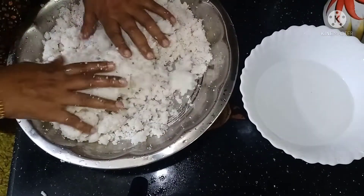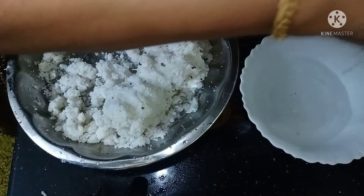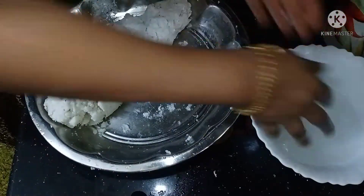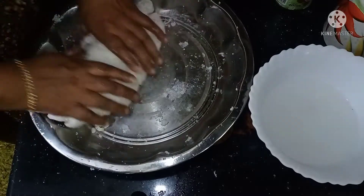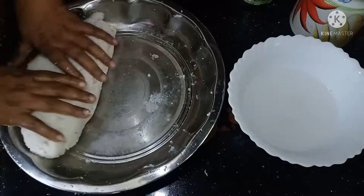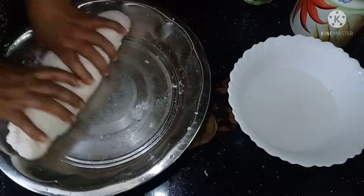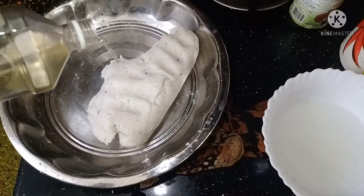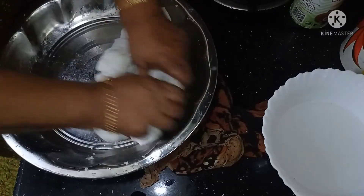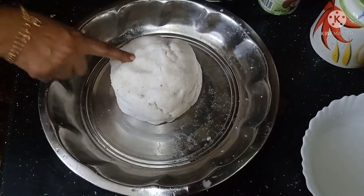When we add the dough soft on the sides, add 1 tablespoon to make a big piece of the dough. Now the dough is very soft.